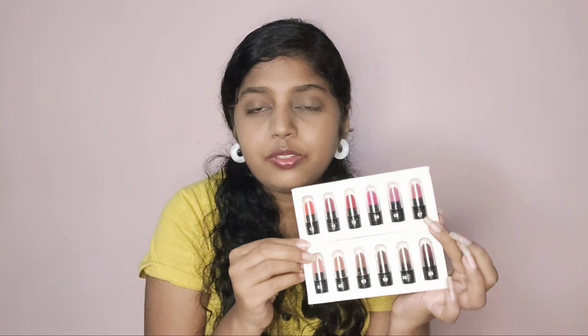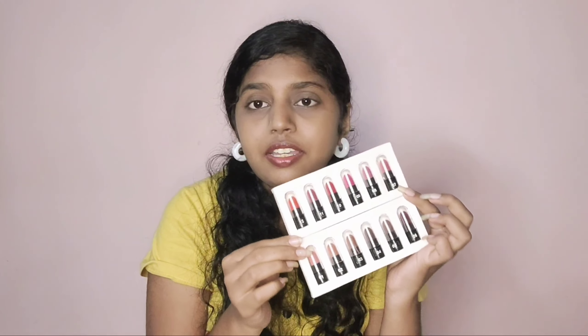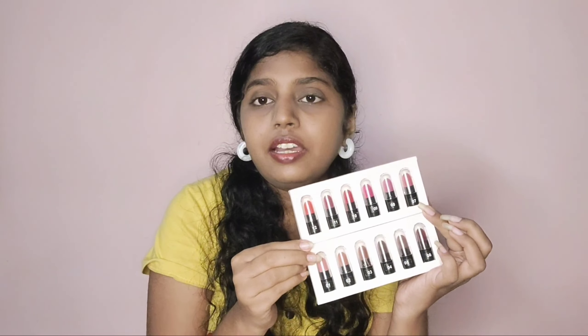If you are someone who wants to try mini lipsticks, definitely go with this — it's a really great thing. I really love them and I will leave the link below in case you want to check it out. It will be a win-win for both of us!